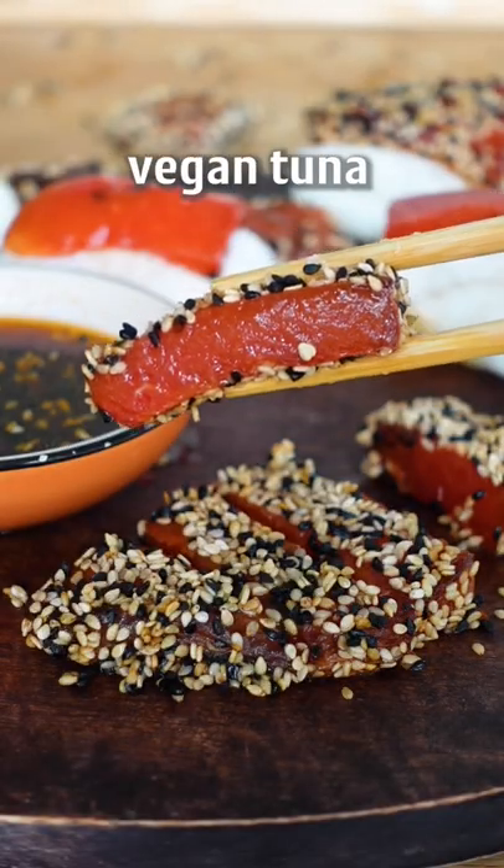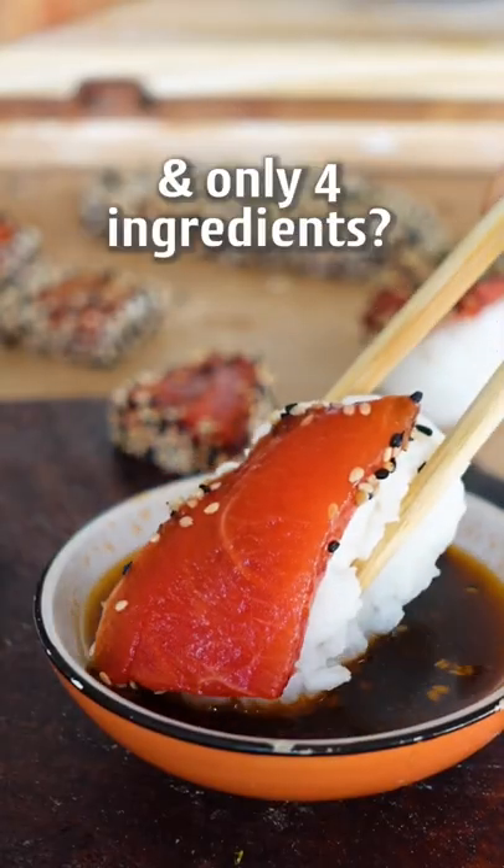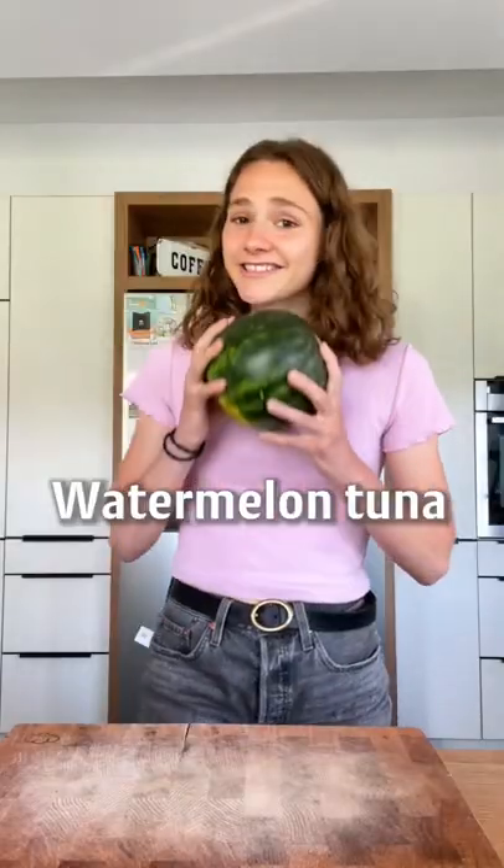Did you know that you can make vegan tuna with watermelon and only four ingredients? Crazy. Watermelon tuna, hi!